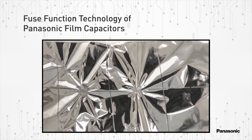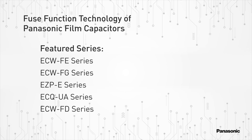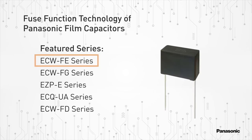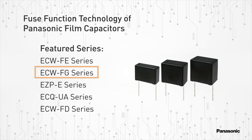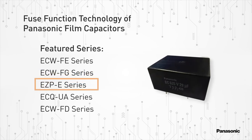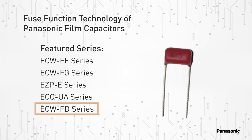It's because of this impact reduction that makes Panasonic film capacitors an ideal solution for high-stress applications. Here are some of Panasonic's featured film capacitor series with built-in fuse function technology: the ECW-FE series, the ECW-FG series, the EZPE series, the ECQ-UA series, and the ECW-FD series.